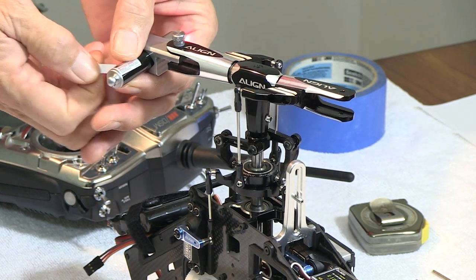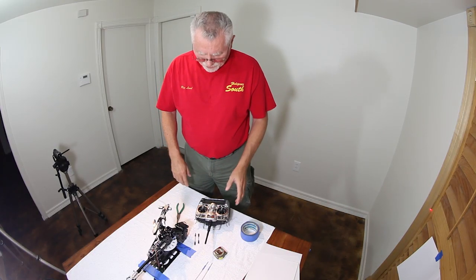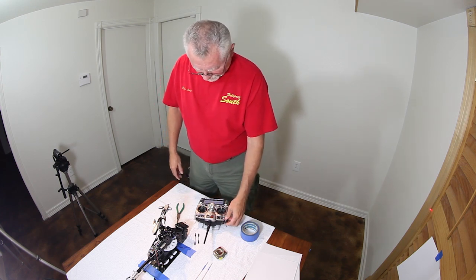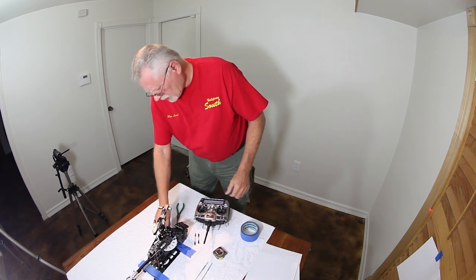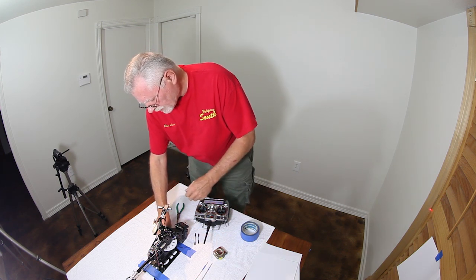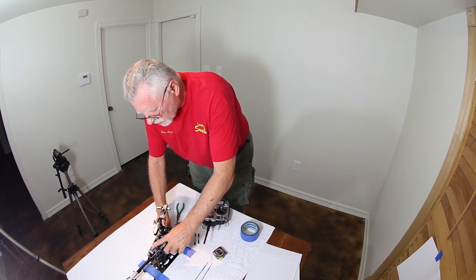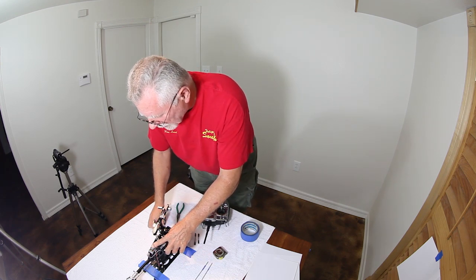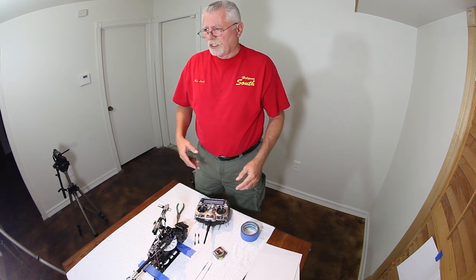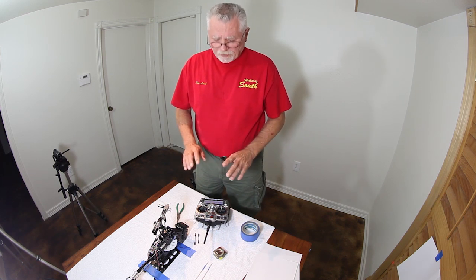Pull the tab out. This is quite a bit different than the previous instructions. We're going to turn on the radio, turn on the receiver, and if we've got a flybarless unit, you want to put it in a mode that eliminates the gyro. In 3GX, that's DIR mode. In Bataba, it'd be the swash set menu. Micro Beast, I believe it's menu J. Something that takes the gyro out of the picture.